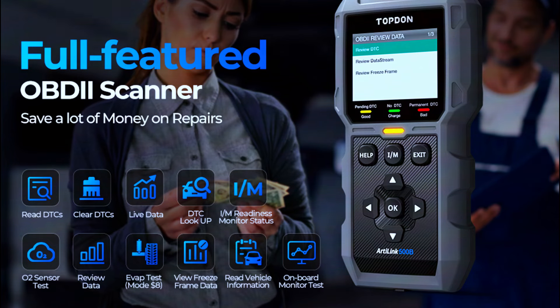Additional supported functions include monitor status, view freeze frame data, O2 sensor test, onboard monitor test, EVAP test, read vehicle information, and DTC lookup.